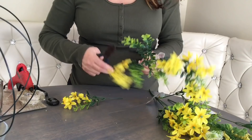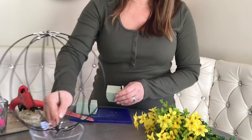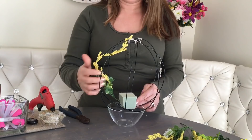First we're going to cut all the flowers into separate pieces. Then we cut a small cube out of the floral foam. We secure it in the middle of the wreath form with some hot glue. Now we're going to start decorating, starting with Amaranthus. I decide to wrap it around every other wire, just like so.